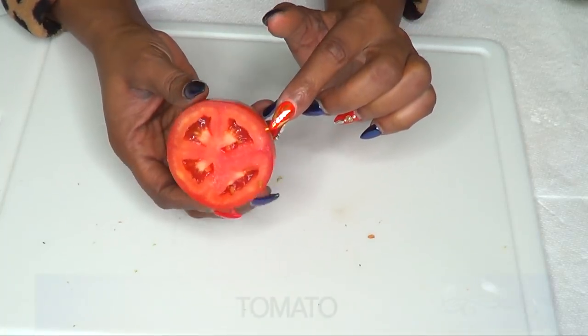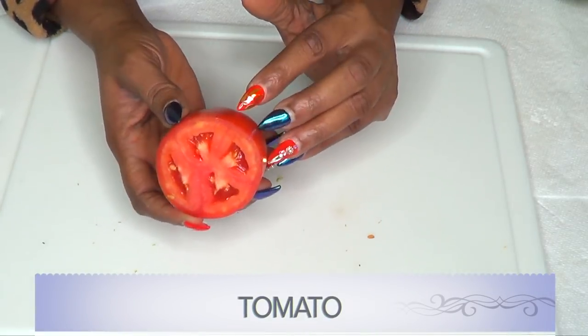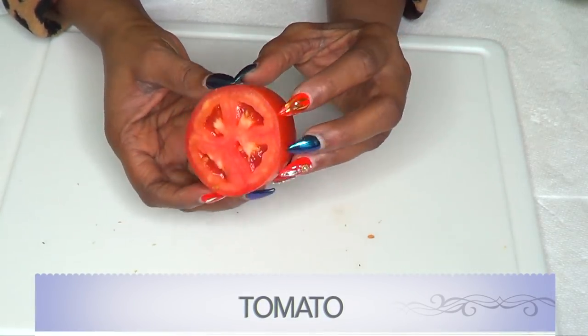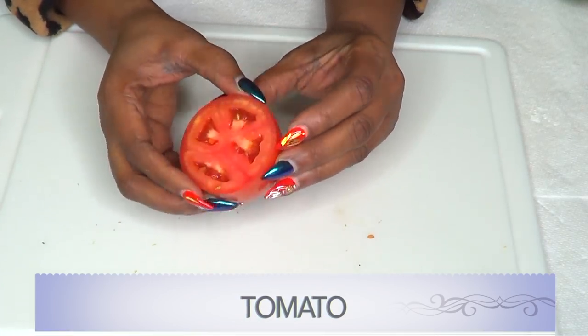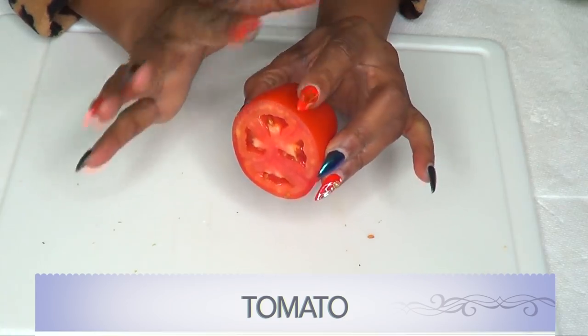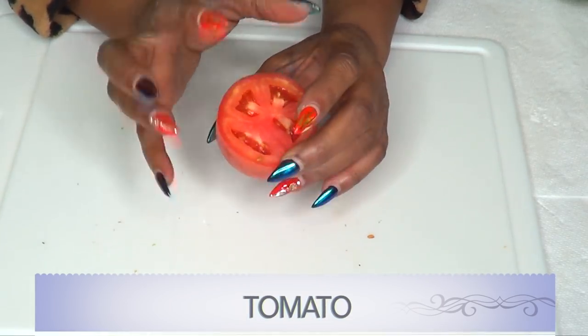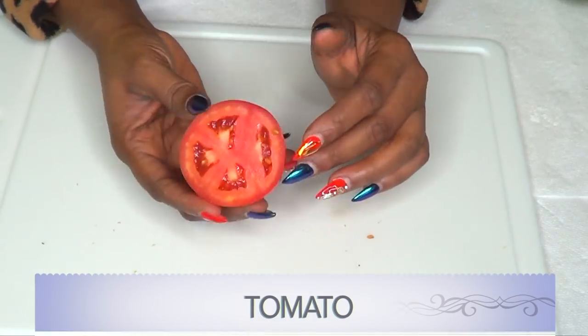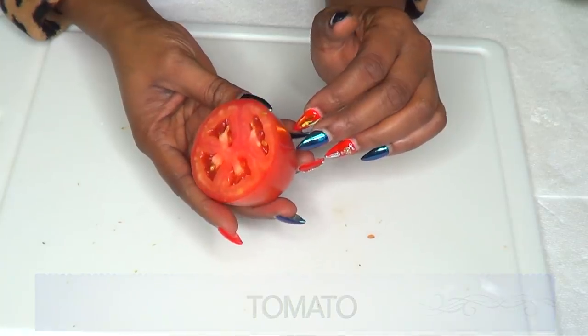Our final ingredient is tomato, and you can choose to use either green tomato or ripe tomato. Tomato is going to play a wonderful role in getting rid of your varicose veins. It helps to lighten the skin, it helps with the circulation, it's going to help with the swelling, and it's also going to help to clear the dark spots caused from your varicose veins.